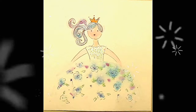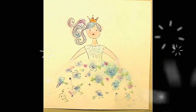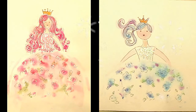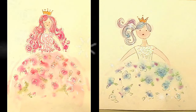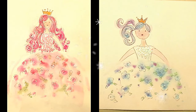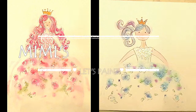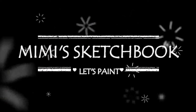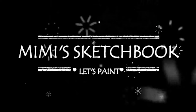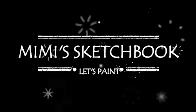So here is our little princess all finished. I've added a tiny crown and some glitter to her dress. And here we have our two beautiful girls, all dressed up and transformed into princesses, ready to go to the ball with their Prince Charming daddy. Well, thanks for painting with me at Mimi's Sketchbook. Please post your pictures - I'd love to see them.